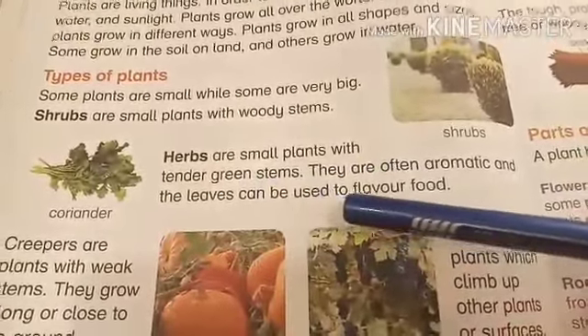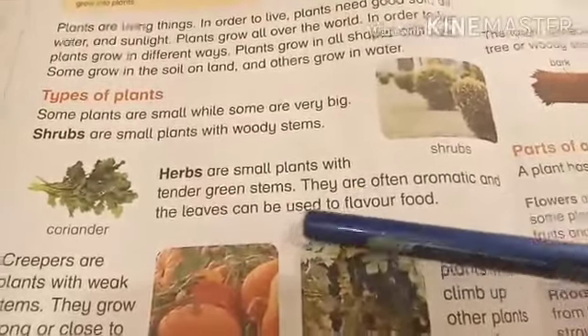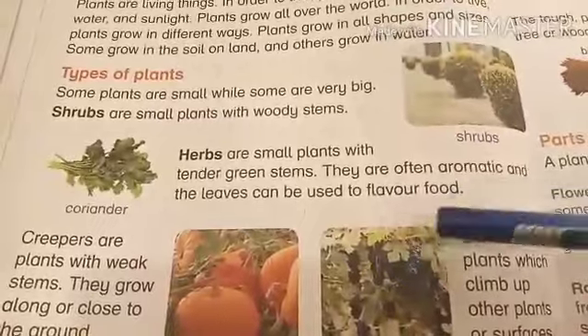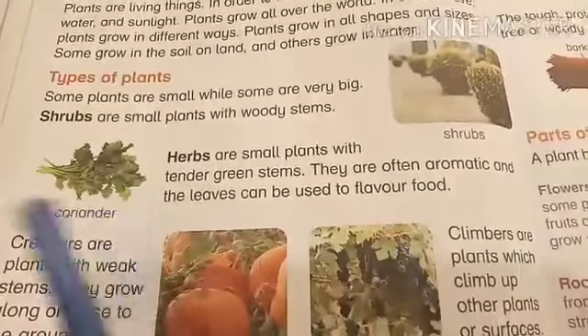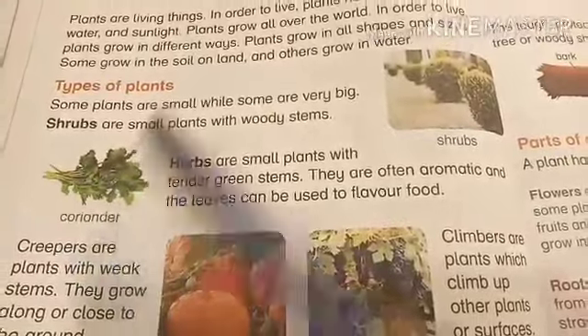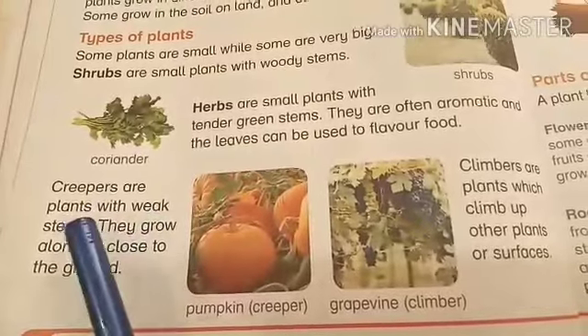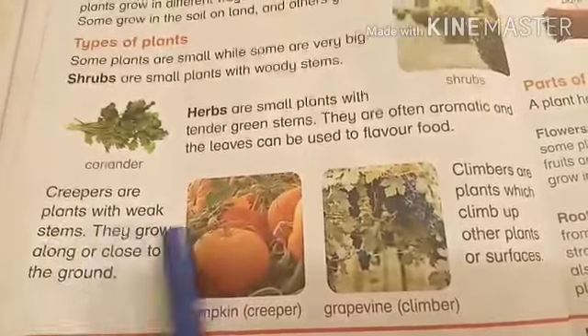Herbs are small plants with tender green stems. They are often aromatic and the leaves can be used to flavor food — like we use coriander and mint leaves in our food. These are the herbs.